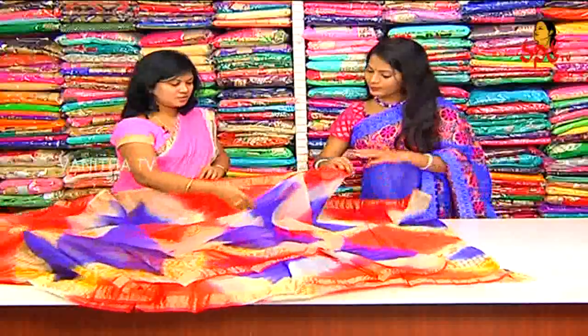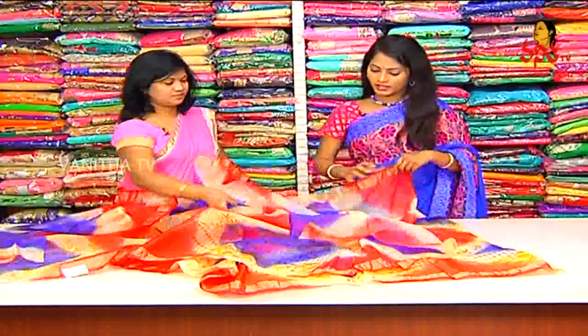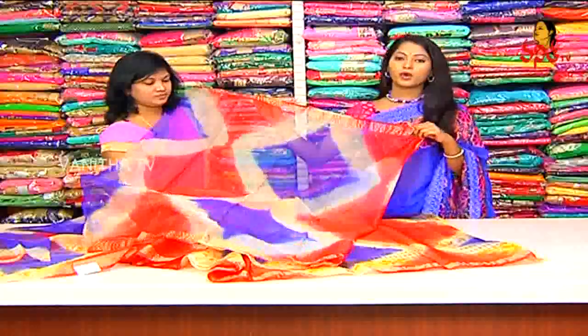The blouse is the same — diamond shape print, red and blue color combination blouse plain.